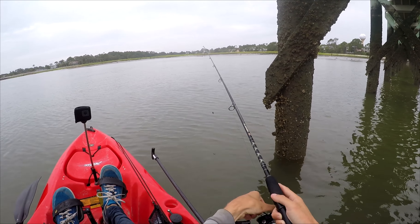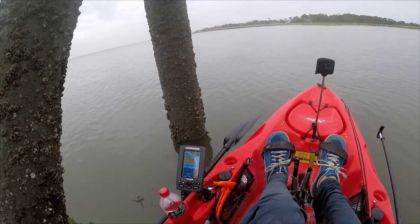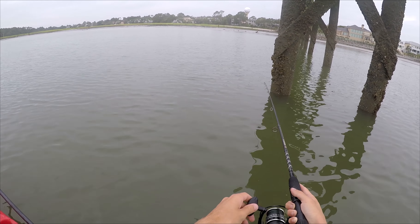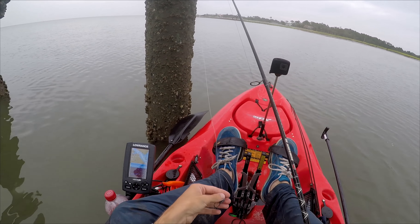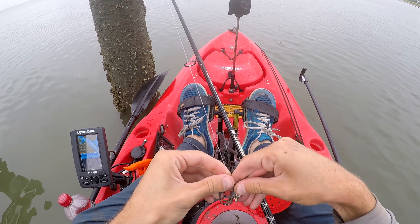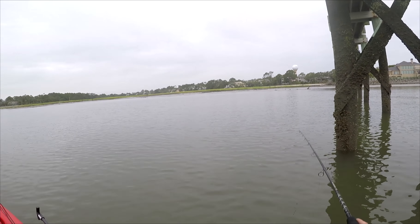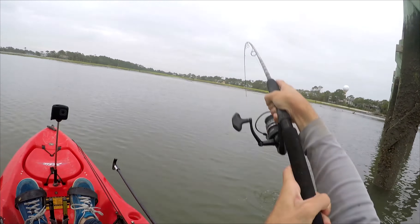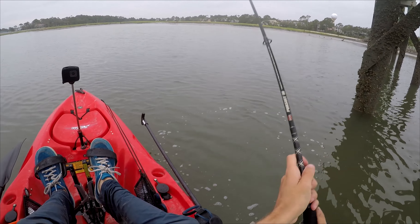I just had another bite and lost both my fiddler crabs — so they're definitely here. Another bite, lots of bites, tons of bites. Gotta be tons of sheepshead under here; I'm just missing them. I'm going to start using just one fiddler crab because I don't want to run out. There we go — as soon as it touched the bottom. I think I've found a spot with a good amount of sheepshead.